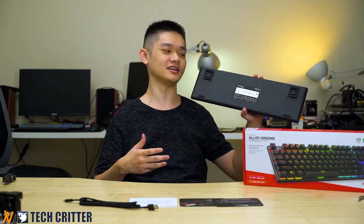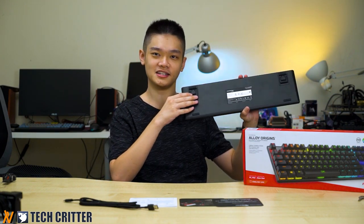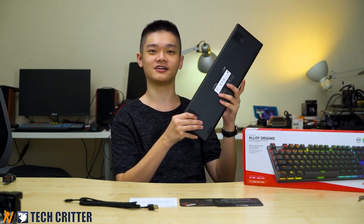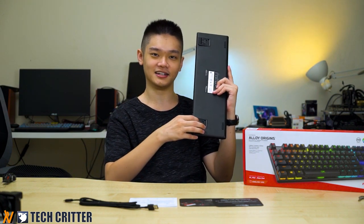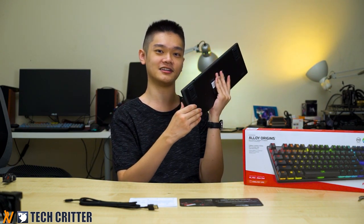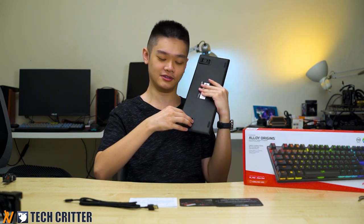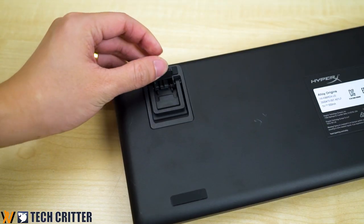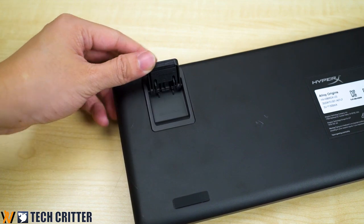Looking at the back of the keyboard, it's pretty simple — you only have four rubber feet. Most importantly, you have a really good kickstand. By default, without the kickstand, it sits at 3 degrees of angle. The first level brings it up to 7 degrees, and the second level goes up to 11 degrees.